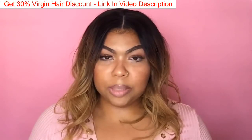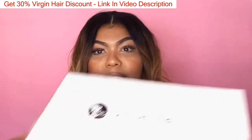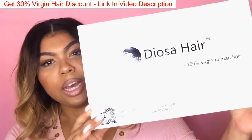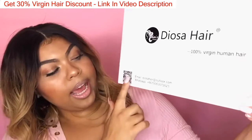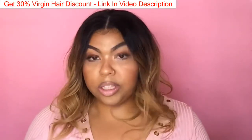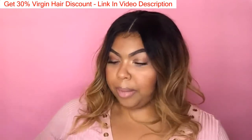I did purchase this hair on AliExpress from a vendor named Deosa Hair Company. The wig came in a box — it says Deosa Hair and it says 100% virgin human hair, with the email down at the bottom. When you open the box, the wig's not going to be in here because I'm wearing it.